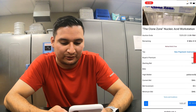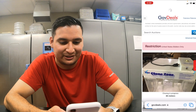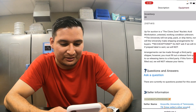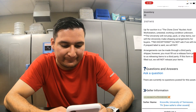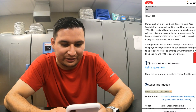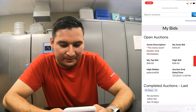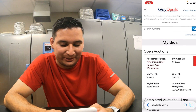Let's see, it should be very close. Oh, it's done! Let's see — I won! I think I won at $46.50. I'm pretty sure I won. Hold on — checking my bids. All right, I won at $46.50!